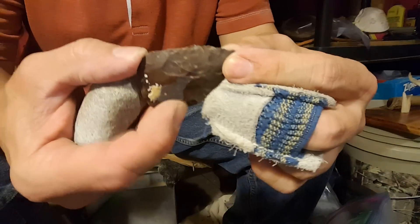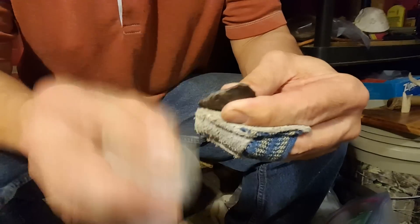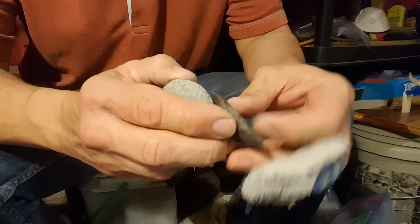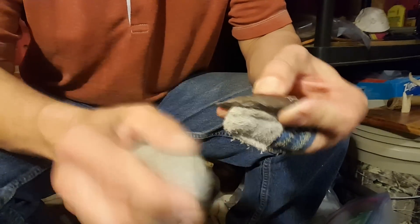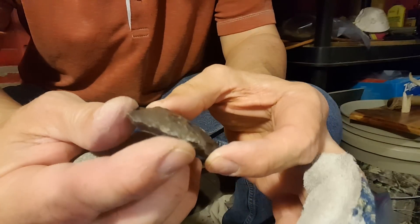I can do the same with the indirect punch, so no sense in using the hammer stone. As you can see, the hammer stone requires a lot more concentration and a lot more risk than a punch, and you end up with so-so results.